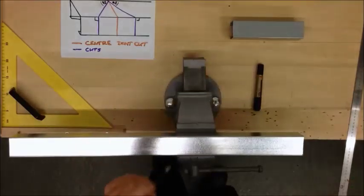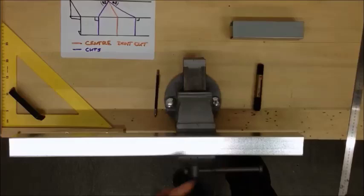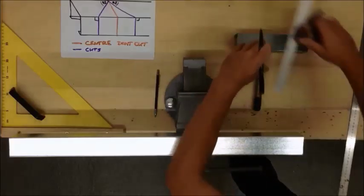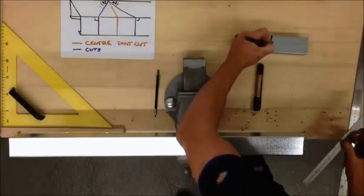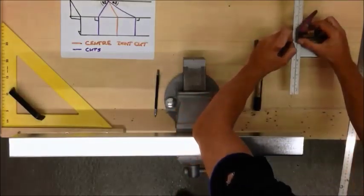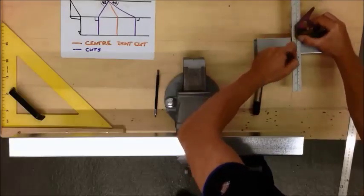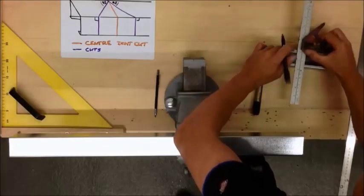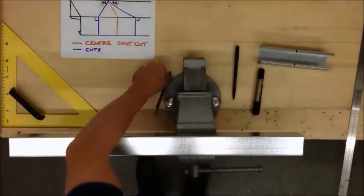I'm using a scribe to work on my piece so it's more accurate than a pen. I'll use a pen just to show you more clearly for the camera. That's my centre line, I'm going to mark that all the way round. I'll do the same on my piece.